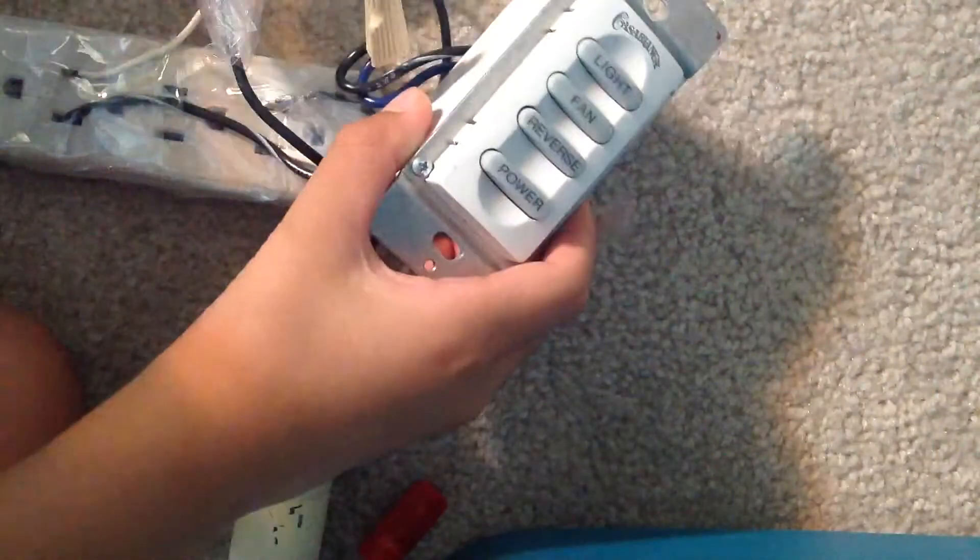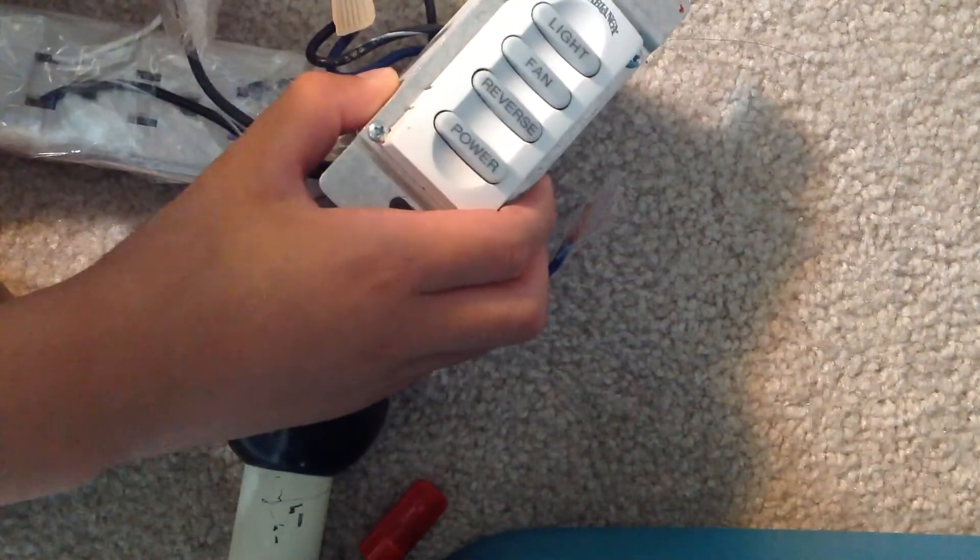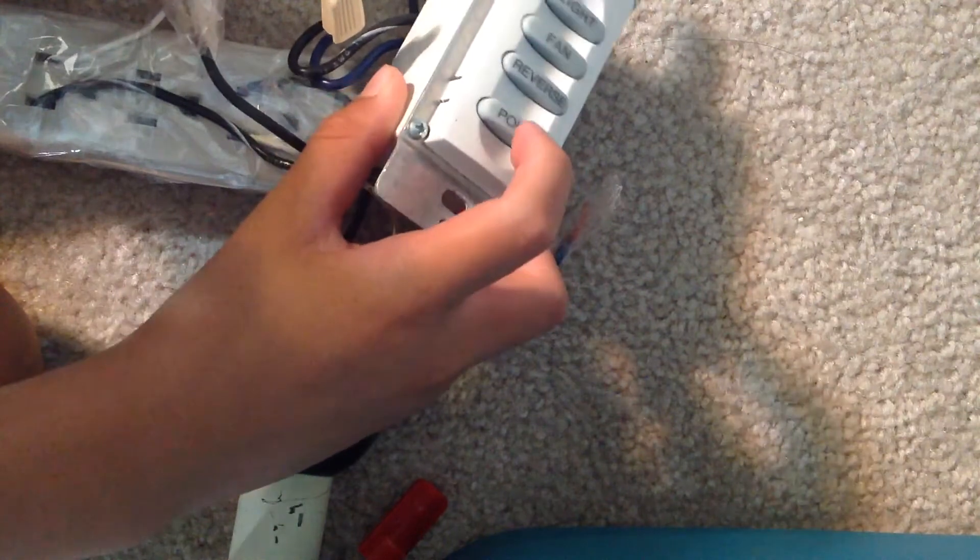Hello, this video is going to teach you how to use the IntelliTouch W32 control from Casablanca fan company. If you want to turn the power on, press the power button.